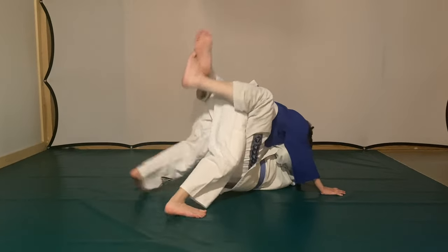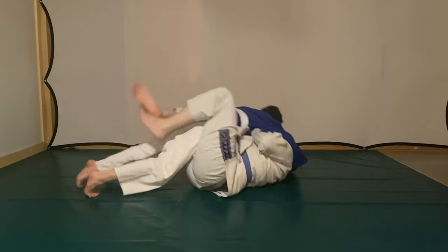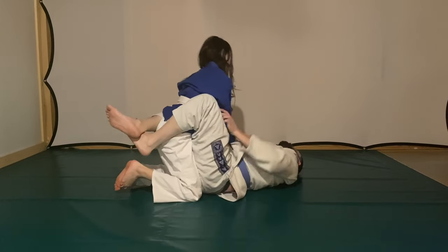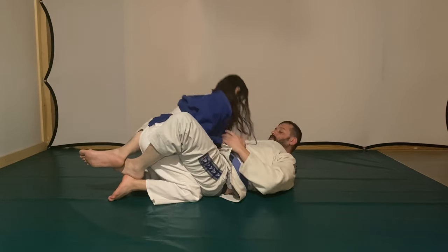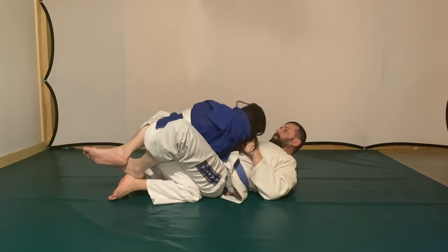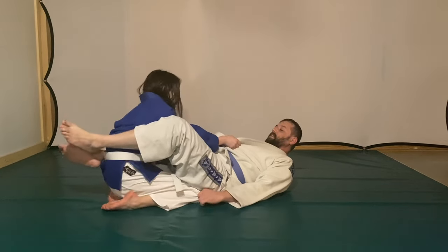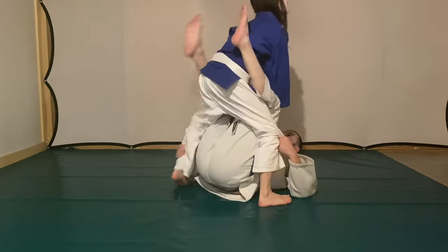The weird thing about jiu-jitsu is it's a lot about strategy. Through strategy you can beat someone who's actually better than you — all you have to do is get them in the one position you're able to control them in. If you know this person can beat me no problem, but if I can take them down and pass their guard because they're not good from the guard — that's how you need to think. You have to figure out how you can prevail over your opponent.